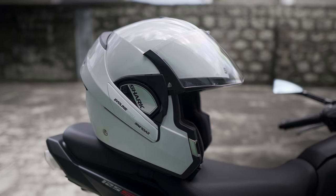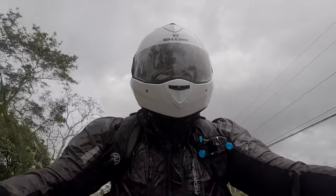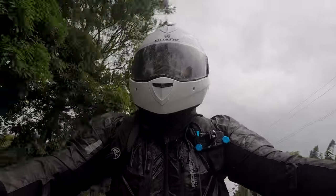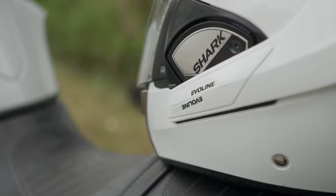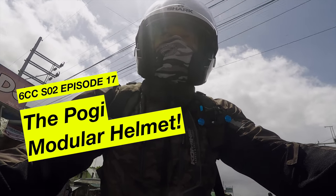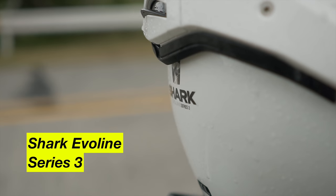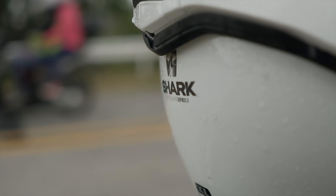There you go — Shark Evo Line Series 3. Double open and full face certification. Shark claims it's the world's safest modular helmet. Very aerodynamic. Also tested for Shark Level 5, Coolmax liner, Bluetooth compatible, and DOT approved. Made in France. If you want this helmet, check out BikerBox in Sukkot — just $21,900.